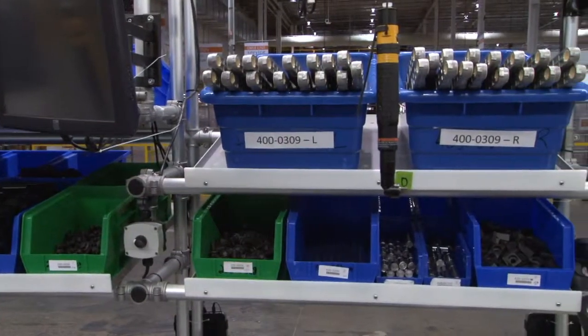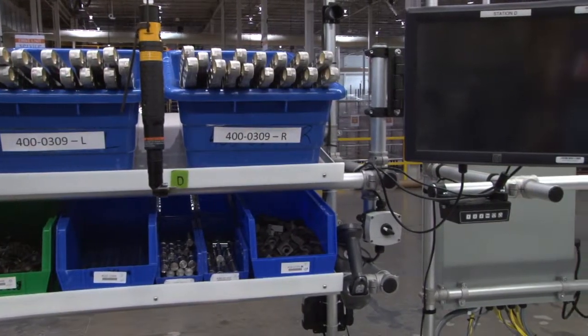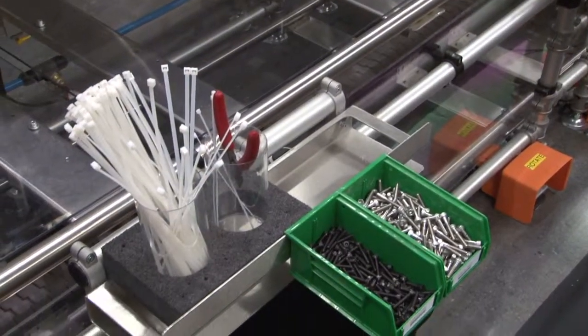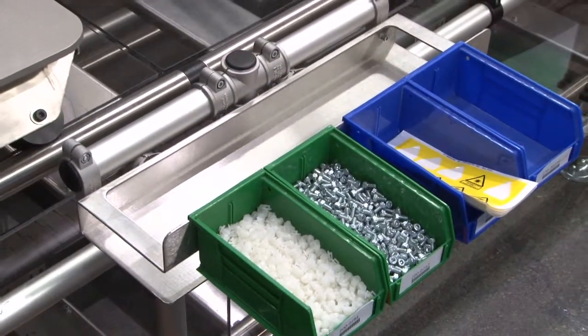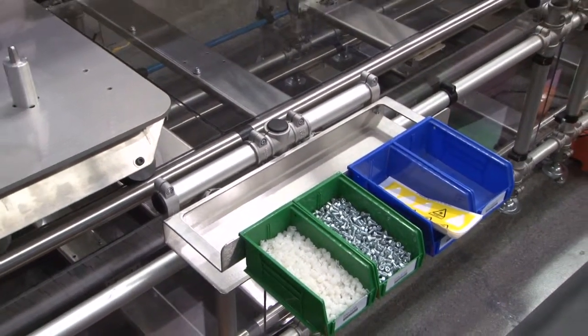A supermarket approach for parts presentation had gravity pitched shelving with skew labels on both load and pick sides. On the front of the station, a small display was used for commodity items and supplies. A side benefit was the reduced potential for FOD by minimizing droppage into the product.